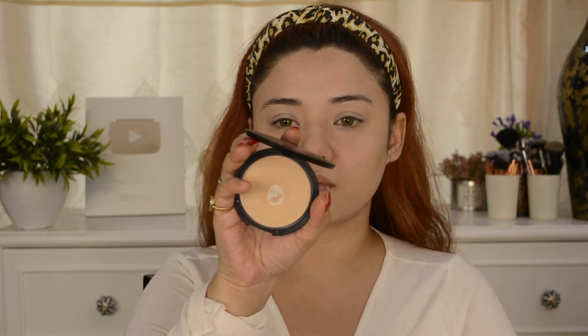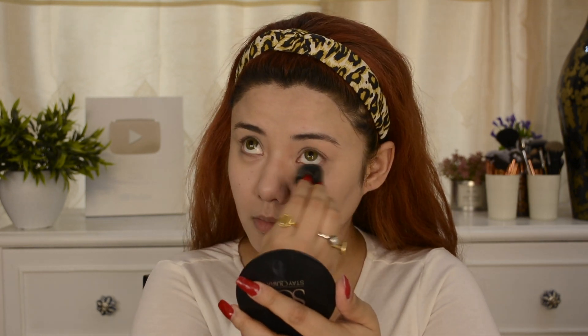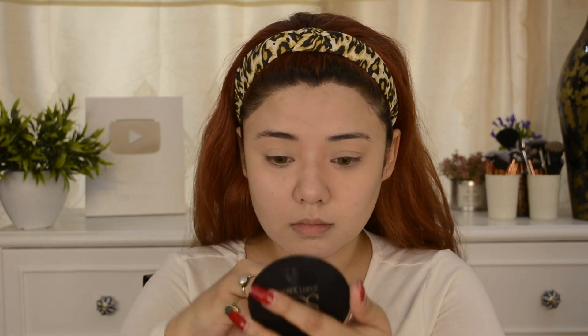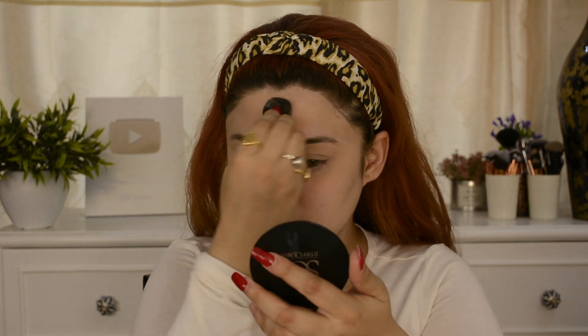Now to set the CC Cream, I am using Stay Quirky Compact Powder in 'Honey I Love You Too,' which is in an ivory shade. I applied it on the eye area and the center of my forehead. I will not apply it on the chin or the rest of the face because this is a CC Cream dewy look and I don't want to cover that.